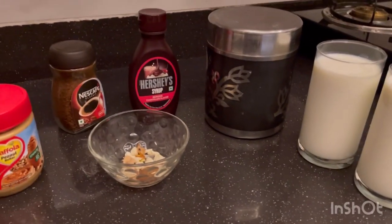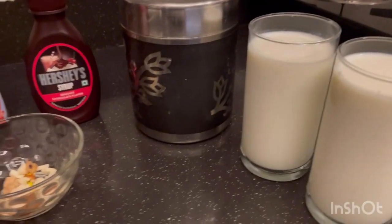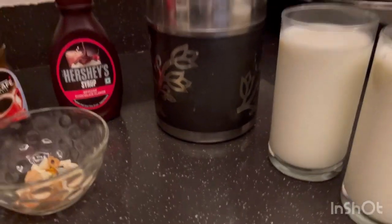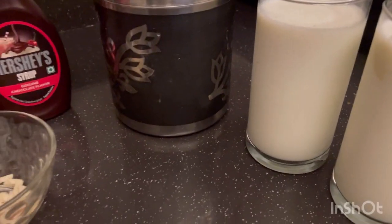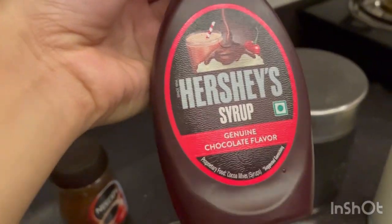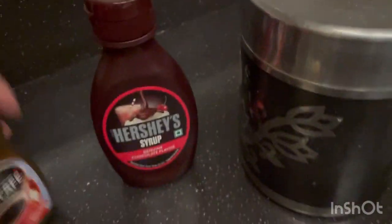Hello guys, welcome back to my channel Gunni Simi Vlogs. Today I'm going to share a very easy recipe for making cold coffee. The ingredients I'll be using are two glasses of milk, sugar, and chocolate flavor syrup — that's optional. If you have any other syrup like vanilla or strawberry, you can add that also.